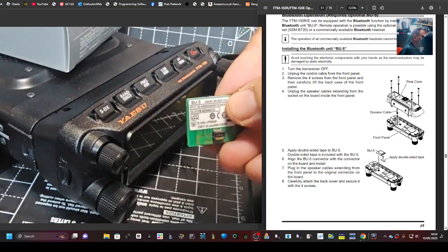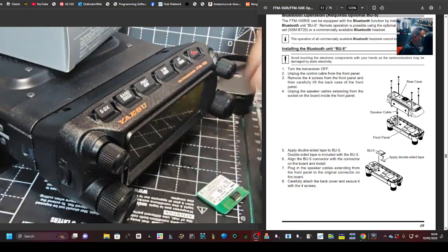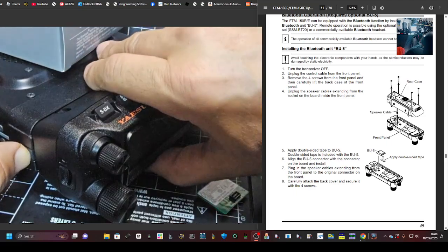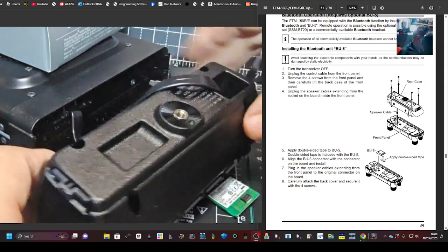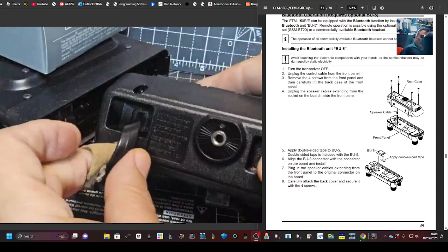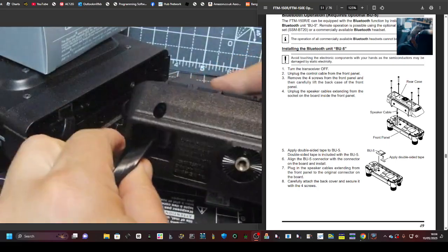If you look at the instructions, they recommend you put some tape under it, so just put that here for now. Take the front head off — just push in, it comes away — and then we can unclip from in there. It's quite fiddly to get your fingers in there.